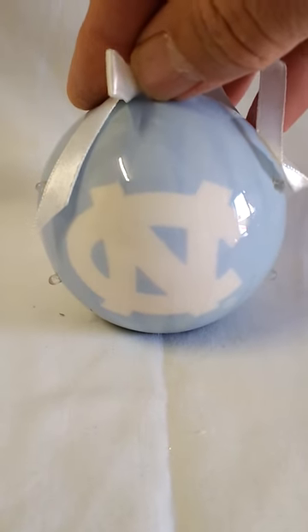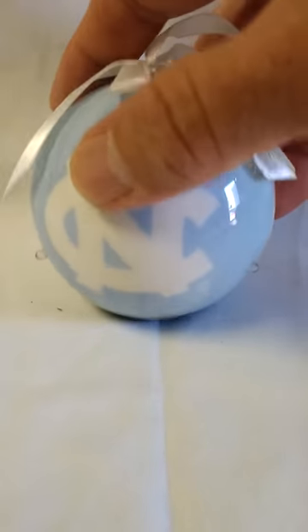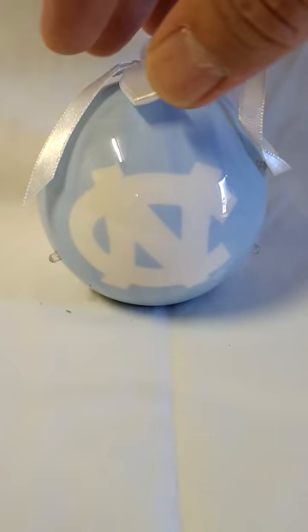I'm going to show you our UNC Tar Heels Flashing LED Ornaments. Really lightweight, made of like a ping pong ball material, 3 inches, really nice ornament — lightweight, so it will be light on your tree.